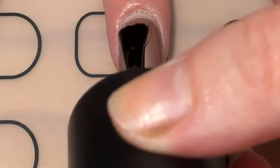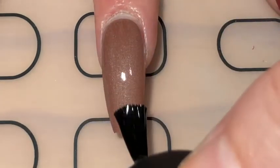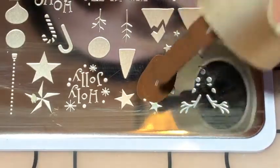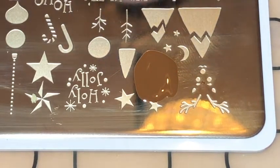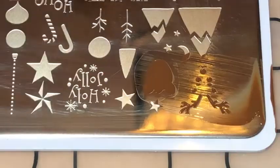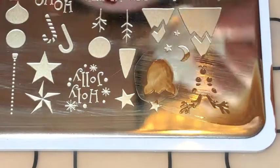Once that had dried I then applied a coat of my Maniology sticky base for the layered stamping. So with my Moyou London Noel 05 stamping plate, which is an awesome Christmas layered stamping plate, I stamped the reindeer's face with a medium brown stamping polish. Then I carefully stamped it on my nail.